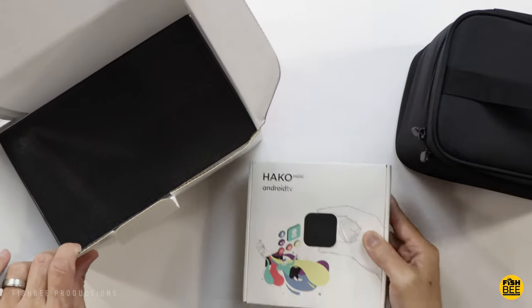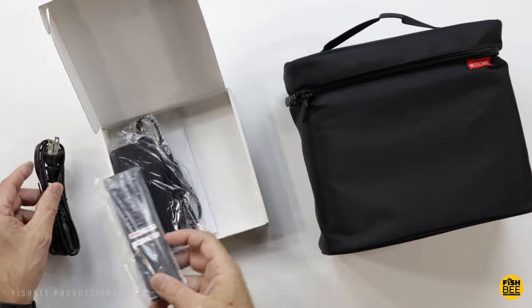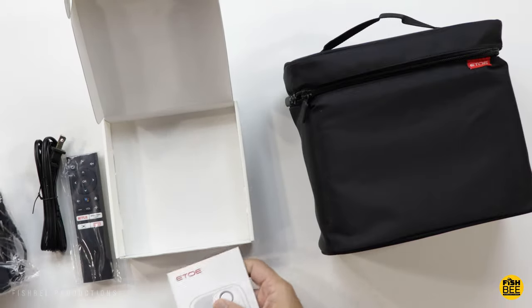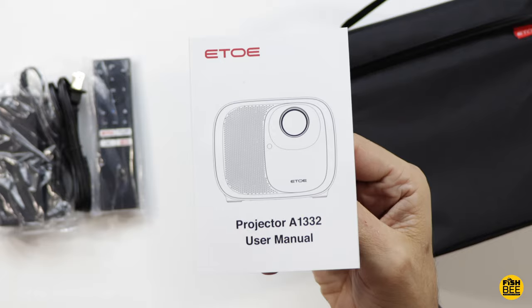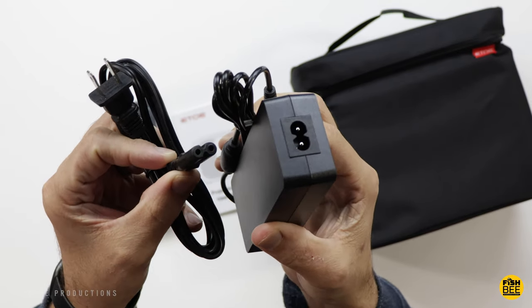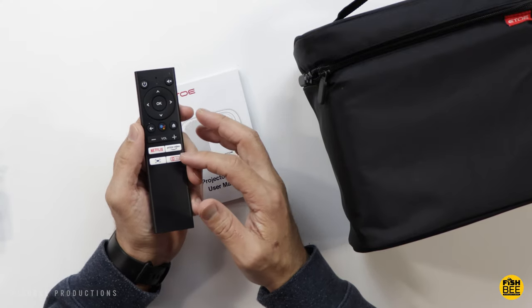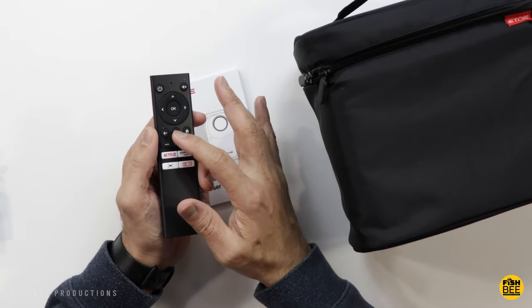As you can see here, it's got the HAKO Mini logo for the Android TV. Inside the box, you've got a user manual, a little bit larger than usual power adapter, and a fairly small remote control — sort of reminds me of what you would see with a Fire TV. You've got four shortcuts down at the bottom.